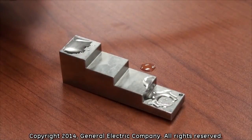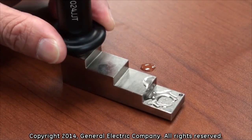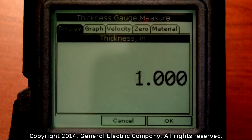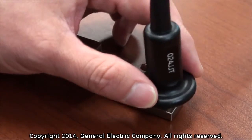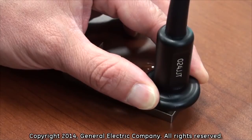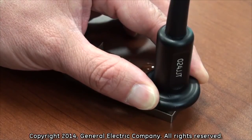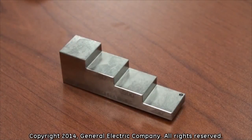Take the thickness gauge and firmly press it to the one inch portion of the calibration test block. Hold the gauge steady for a few seconds and you should get an approximate measurement of one inch. Next, move the thickness gauge to the .25 inch portion of the calibration test block, press it firmly, and hold it steady for a few seconds. You should get an approximate reading of .25 inches. If your thickness measurements are not approximate to the thickness of the calibration test block, perform the calibration process again.